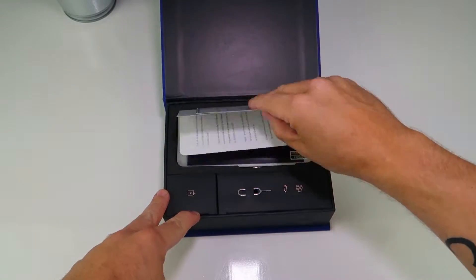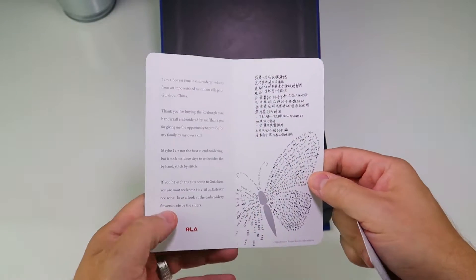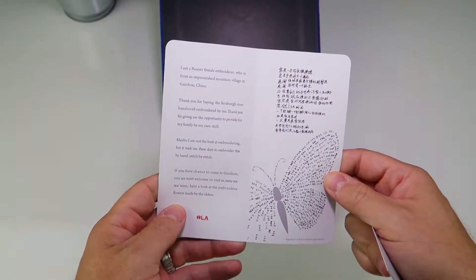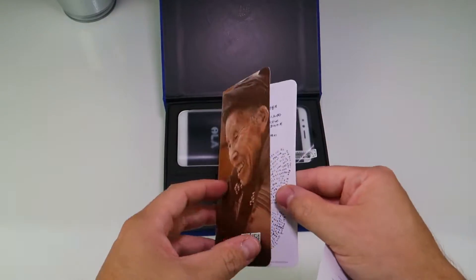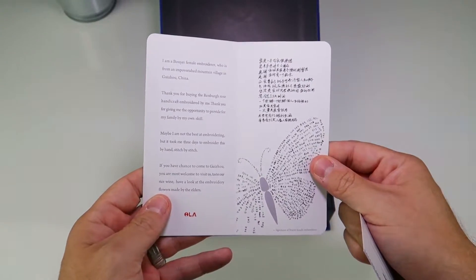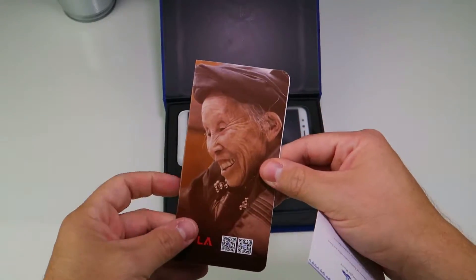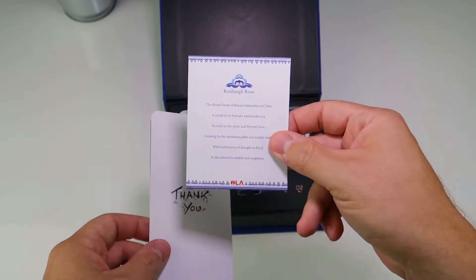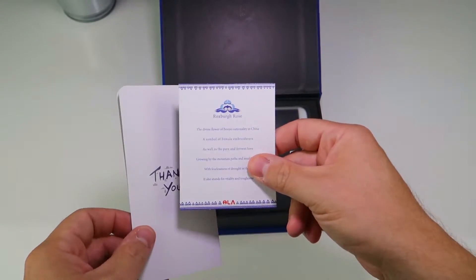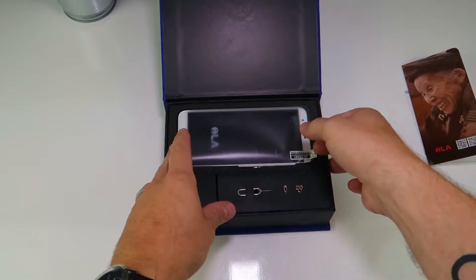First things first, we've got a card with an old lady on the front basically saying that she is a female embroiderer and thank you very much for allowing her to embroider your box, and please visit Guizhou. This one says exactly the same actually, just in a slightly different format.